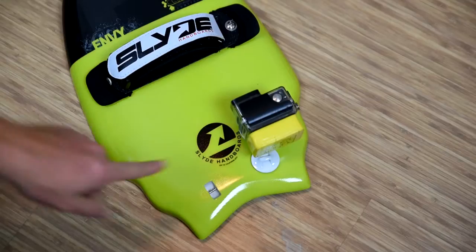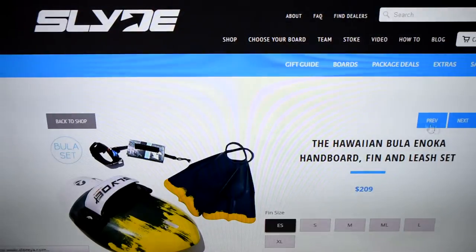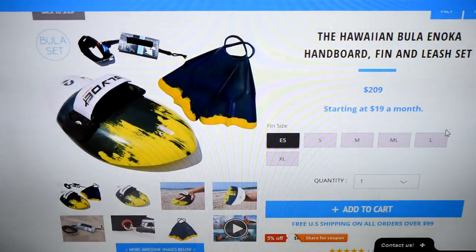A couple other things you're going to notice on the board: a mount on the nose and a mount on the tail. The top mount is to put a GoPro on your board and the bottom mount is to put a leash on your board. The only other thing you're going to need is a pair of fins. If you visit the Slide Hand Boards website, you'll see that they have some fins on there that they carry.